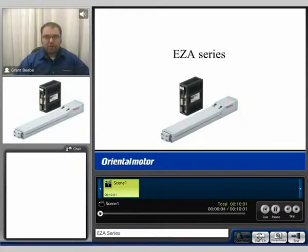Hi, my name is Grant and thank you for watching the EZ-A series product video. Today we'll be discussing the overall technical features of the EZ-A series as well as some overall benefits.